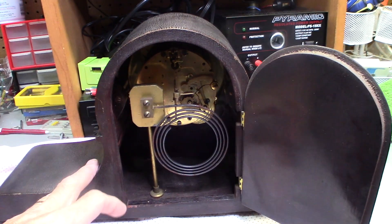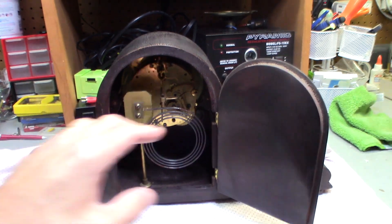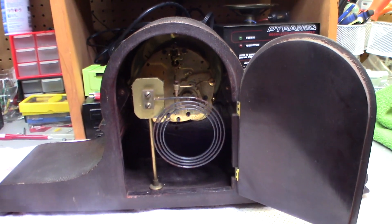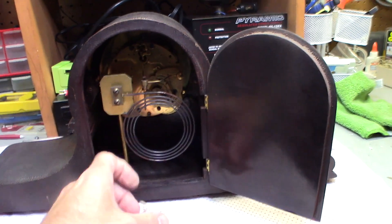If you see a deal out there, especially at a yard sale, you can pick up these clocks for like five or ten dollars. I paid a little bit more than that because it's hard to find old clocks, especially with beautiful chimes like this — these are really nice clocks. I had a key and the pendulum — this pendulum goes inside here.